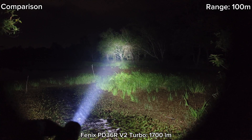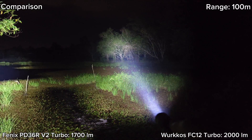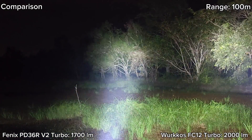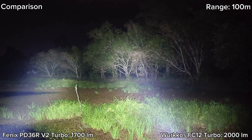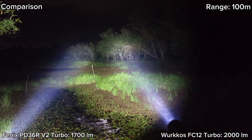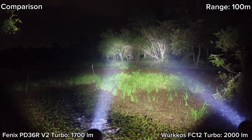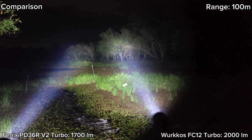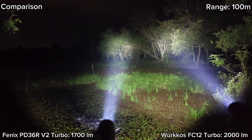Let's compare with the Worldcross FC12. Phoenix has a brighter hot spot — that's maybe because its head is bigger. This is Phoenix versus the Worldcross FC12.